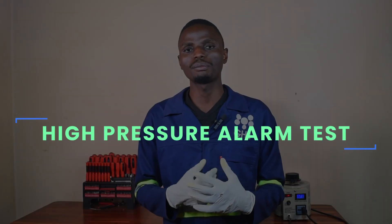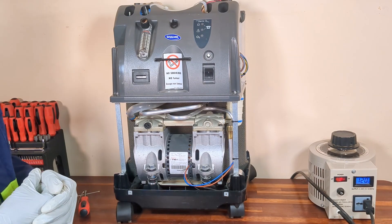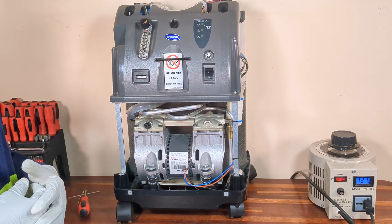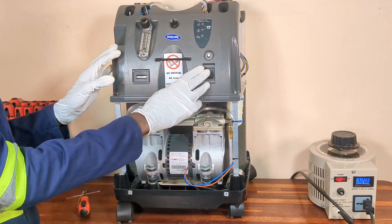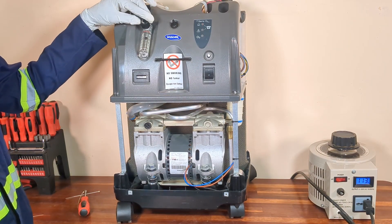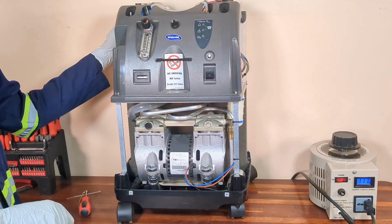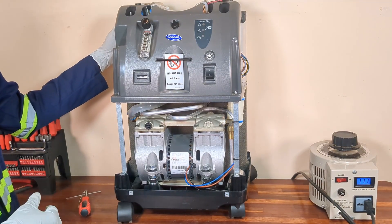Another test that we can perform is the high pressure alarm test. The high pressure alarm is designed to alert the user if the system is detecting rising pressure. For example, if the pressure in the product tank rises above 23 PSI — with a tolerance of plus or minus 1 PSI — the alarm should activate. To verify the functionality of the high pressure alarm, I will first turn on the unit and set the system flow to the maximum flow rate.